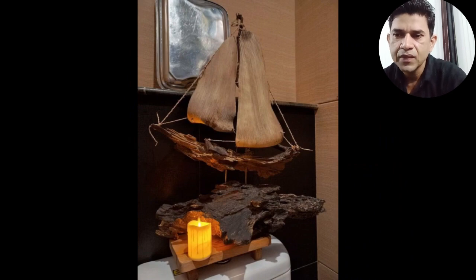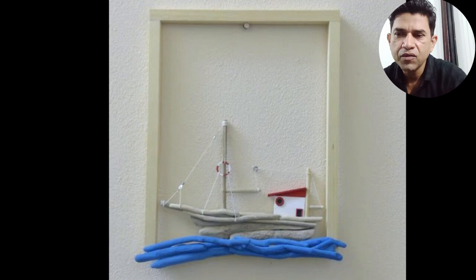We all are going to see the art of Krishna's art. It's really beautiful. It's amazing and fantastic.